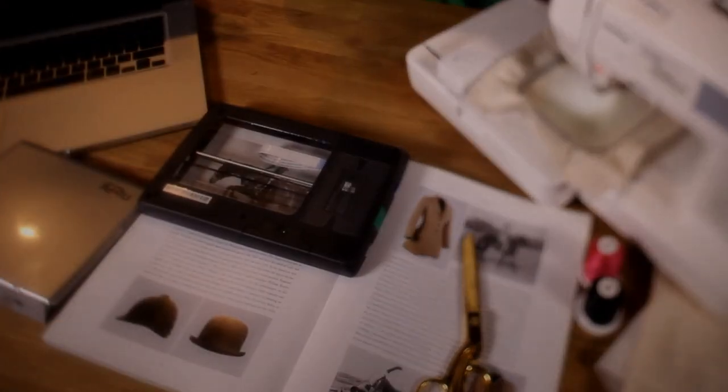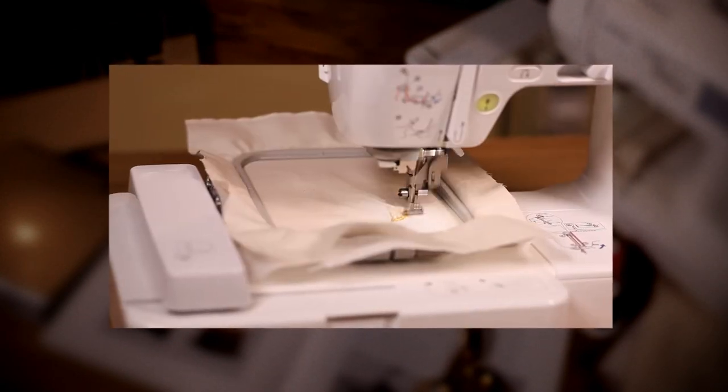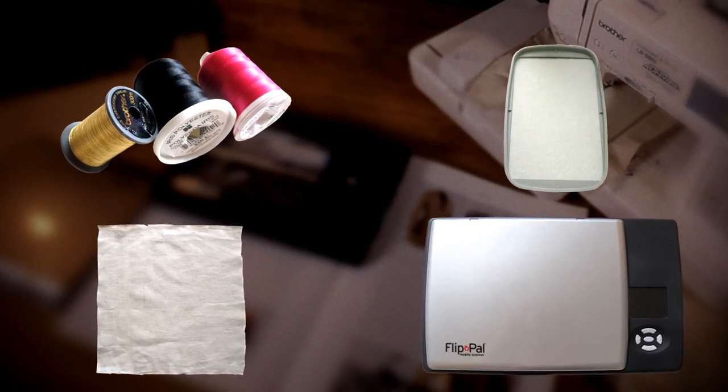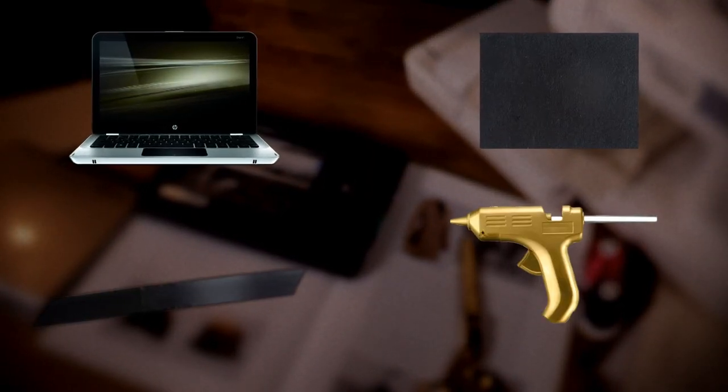Here's what you need: Brother LB 6800 PRW Sewing and Embroidery Combination Machine, embroidery thread, stabilizer, cotton fabric, the Flip-Out Portable Scanner, the photo stitch feature found in their P.E. Design software, a computer with Windows, felt, ribbon, and a glue gun.